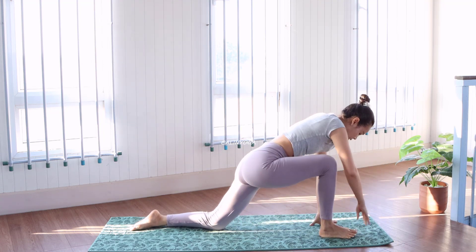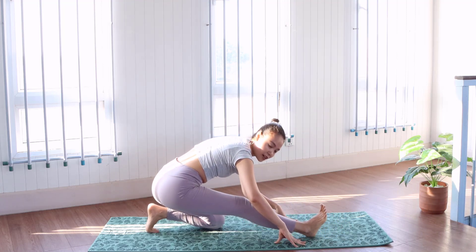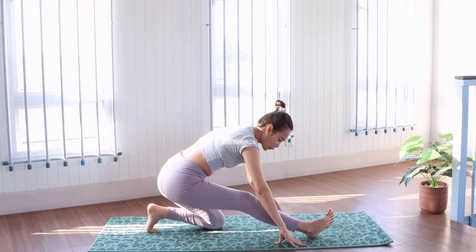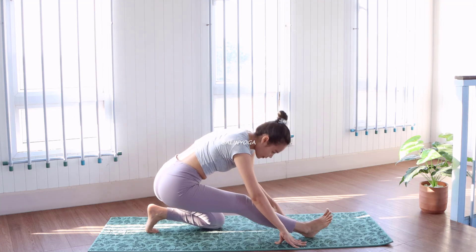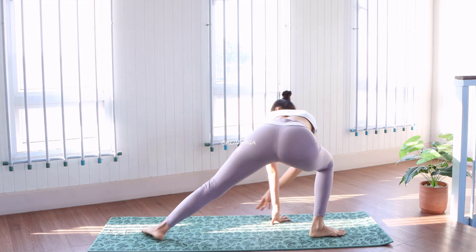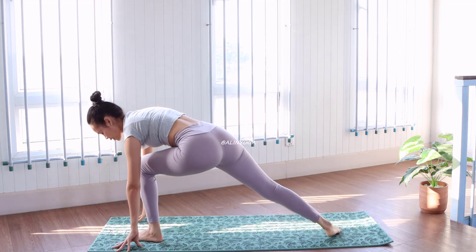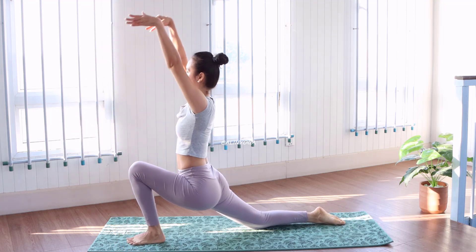Stand up, just stretch the leg on the left, three times. Great job. Now we continue to start — eyes to the leg, drop down, breath, up.